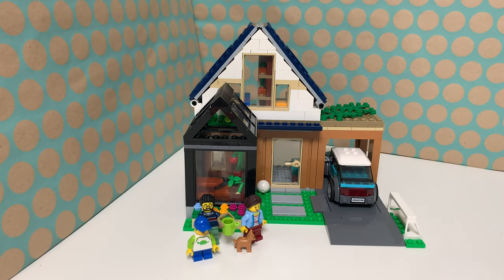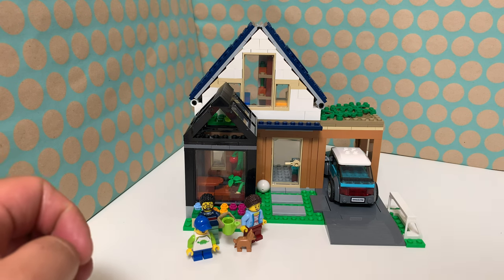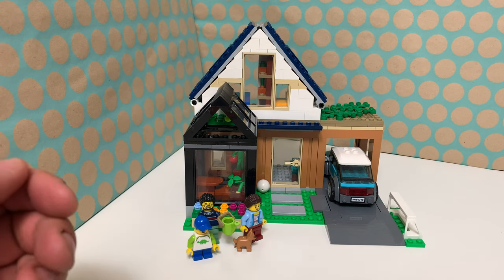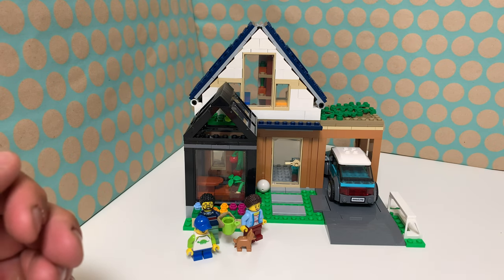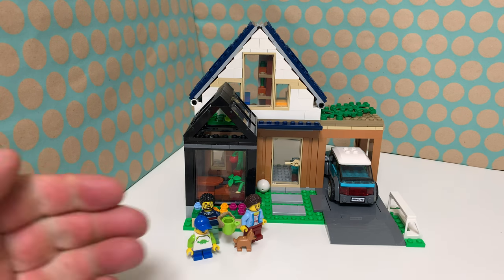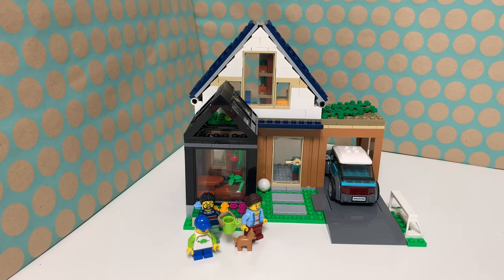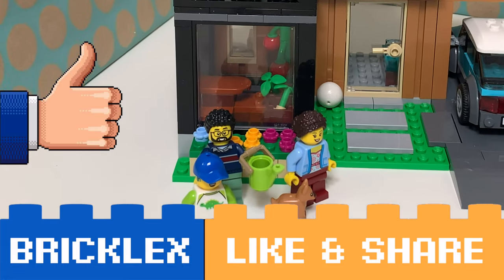I think this is a really cool set, but the interior of the house is really small, which is a little bit disappointing because it's quite an expensive set — especially in the USA — they could have done a little bit more with it. But to see this for LEGO City is such a nice thing, because it has been a while since we had a LEGO City family house with a family. Thanks a lot for watching — if you like this video please give a like, subscribe to my channel, and I will see you in the next video.